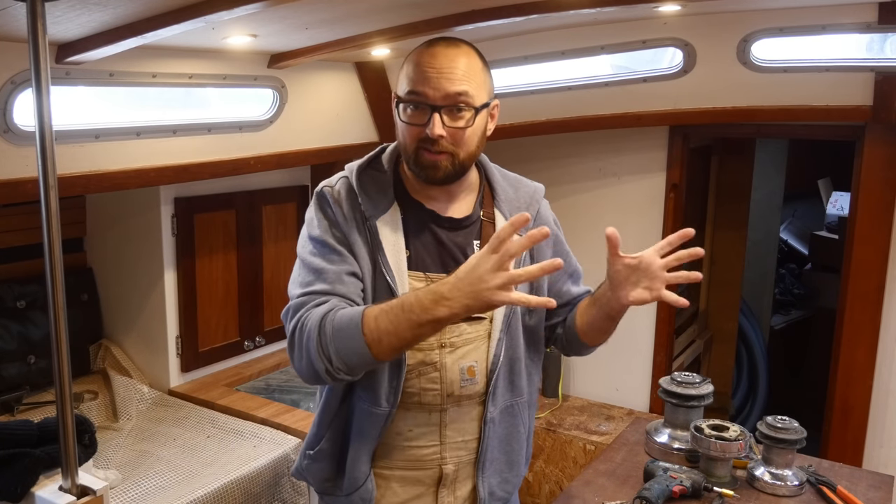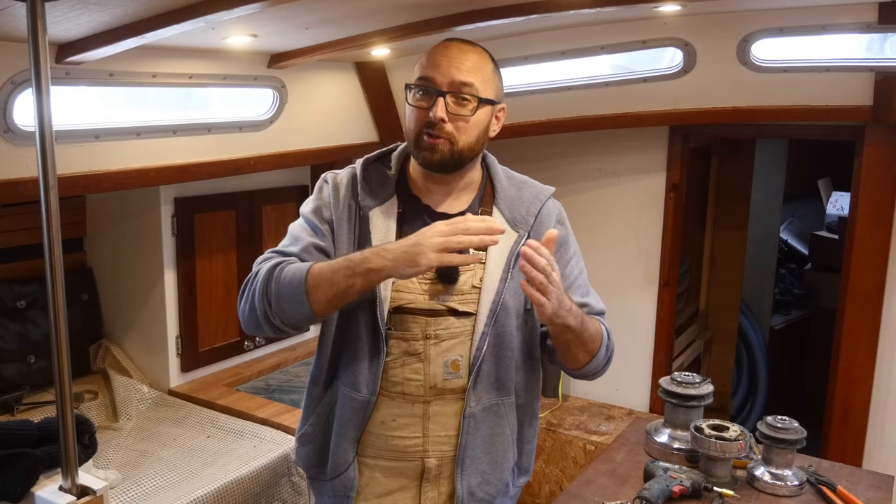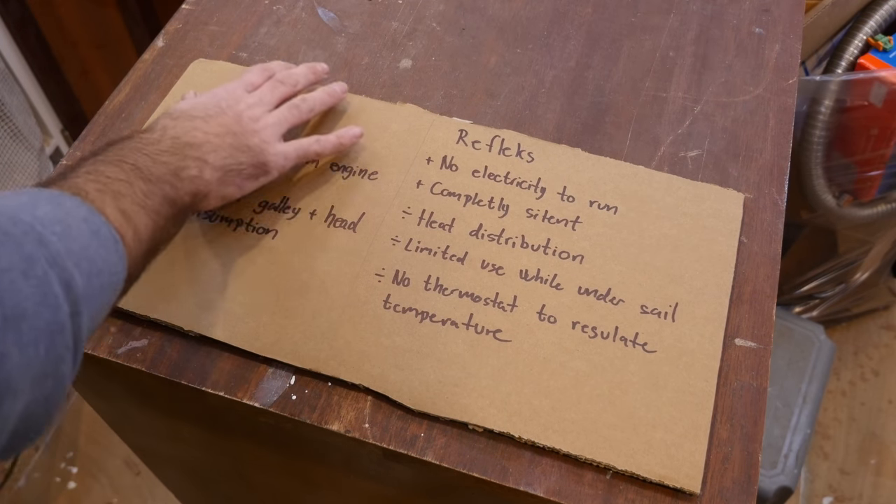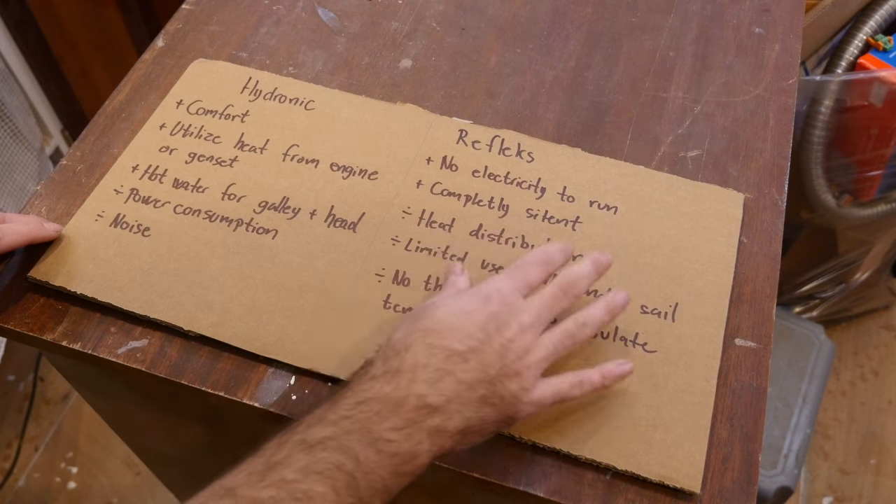If you're looking for comfort, I don't think anything beats a hydronic heating setup — the temperature is thermostatically controlled and heat is evenly distributed throughout the boat. Those are two things a Reflex stove cannot do. Aboard my previous boat, heat distribution can be a problem: it can be sweltering hot in the saloon and still too cold in the v-berth. And the worst thing is if the temperature rises 5 or 10 degrees during the night, the heat output from the Reflex stove stays the same, so you wake up in a sauna.